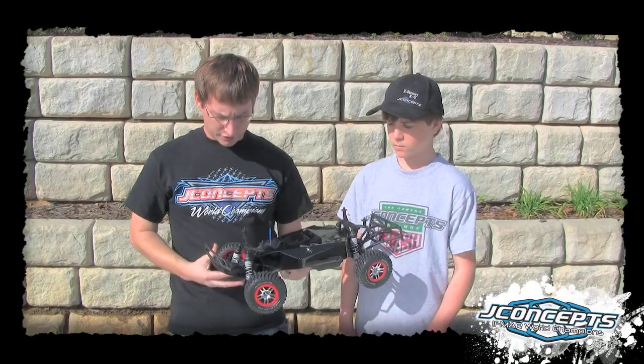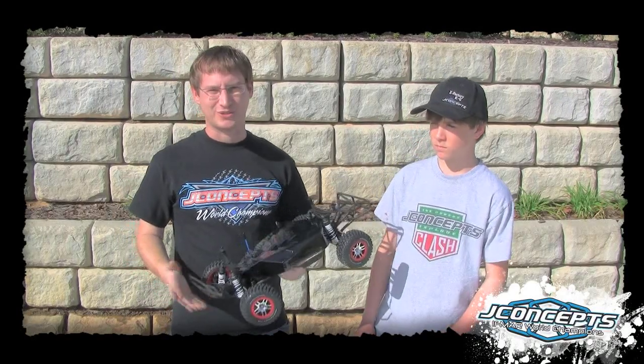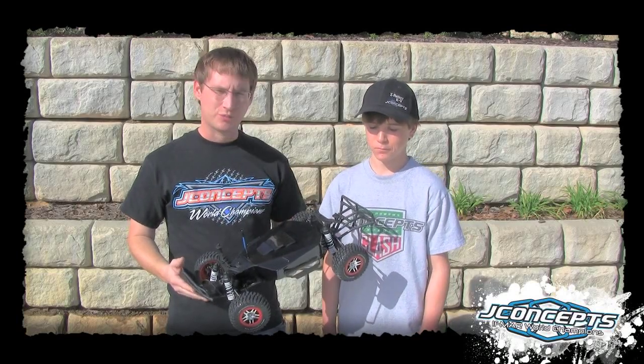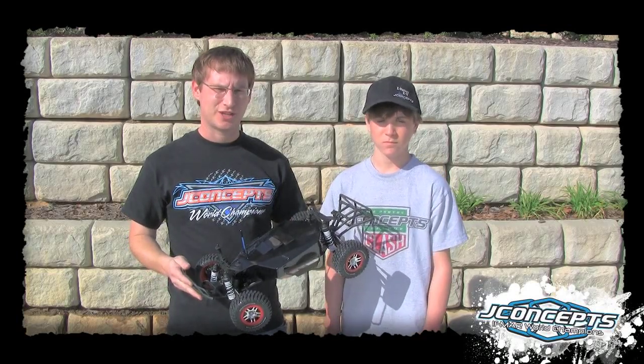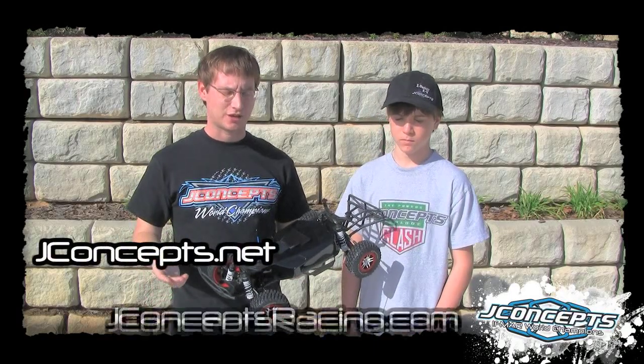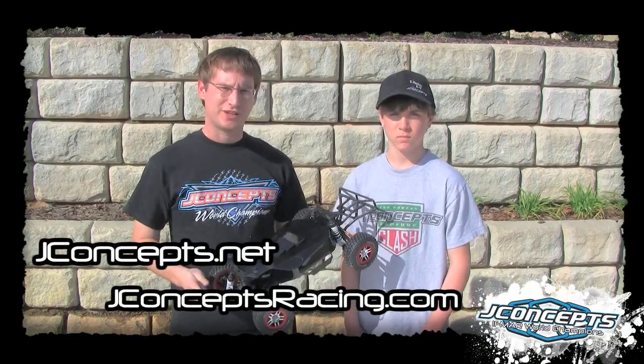We're going to try to get this truck out on the dirt, maybe the grass — Zach's going to show us his wheel skills. We really appreciate everybody staying tuned with J Concepts. Check us out at jconcepts.net and jconceptsracing.com. We're on YouTube, and look forward to seeing you at the races.